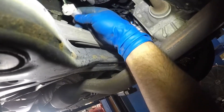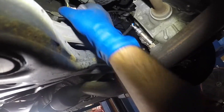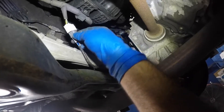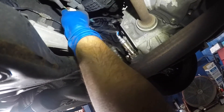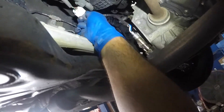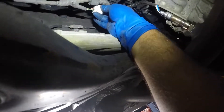Next, take your sensor connector and connect it — it's only gonna connect one way. You see this little retainer right here that goes towards the push clip, so it won't even fit any other way. Make sure it clicks in. Then make sure you put this baby back into the slot — go to the rear end and slip it right in there. It slips right in.